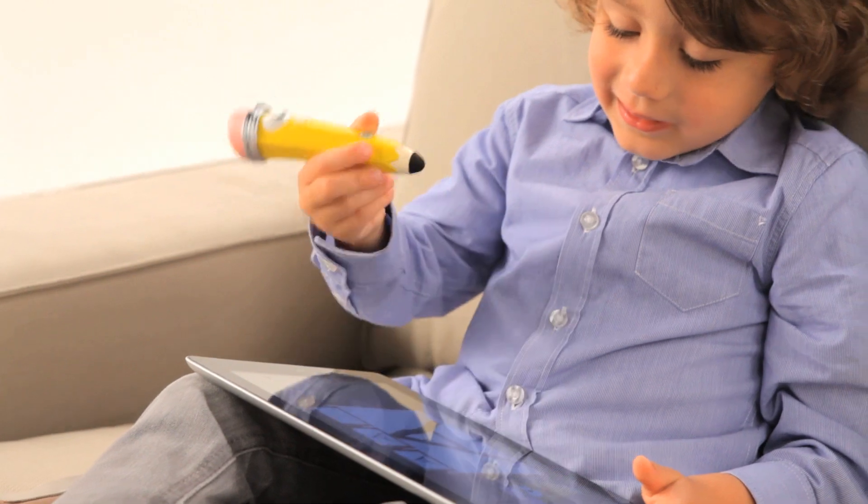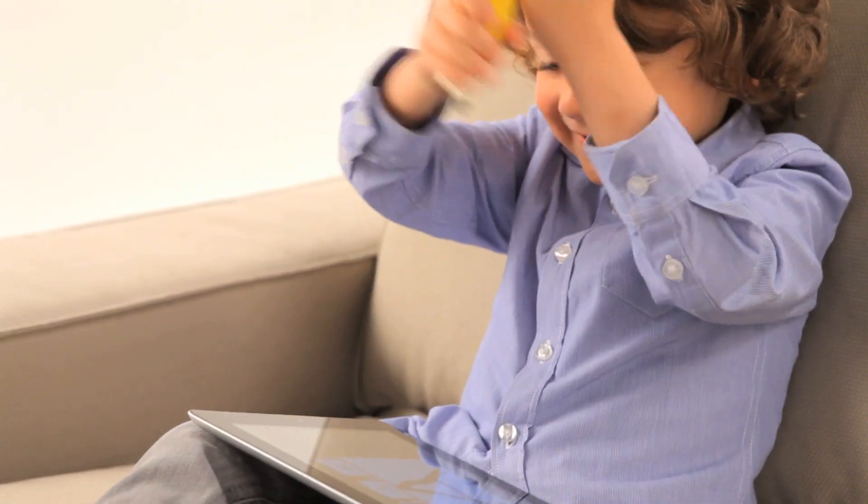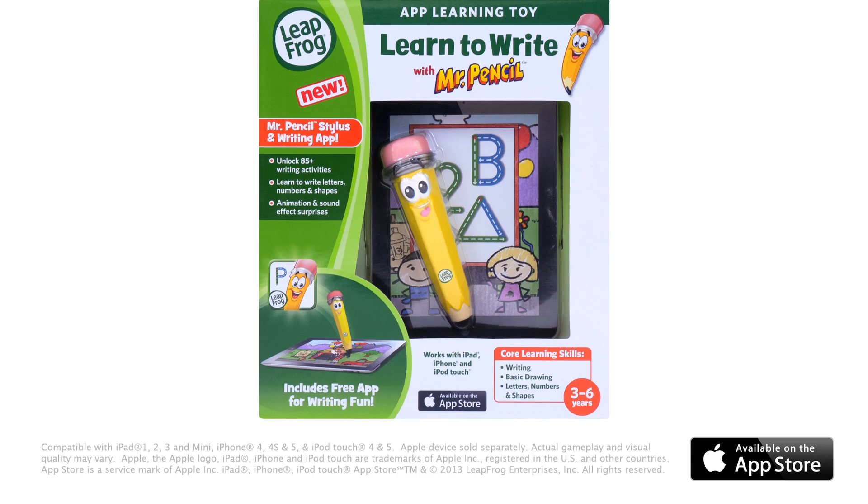Go on the ultimate writing adventure with LeapFrog's Learn to Write with Mr. Pencil Stylus and Writing App for iPad, iPhone and iPod Touch.